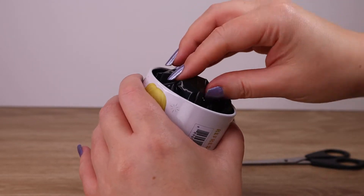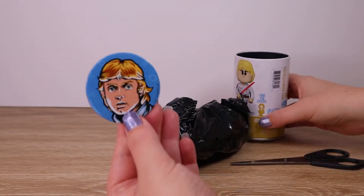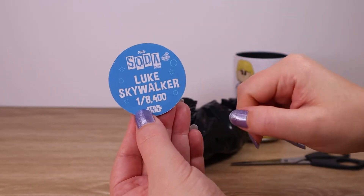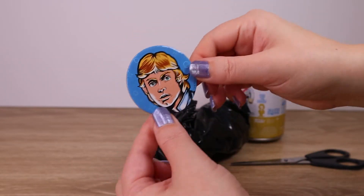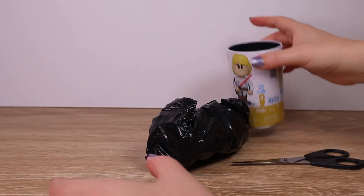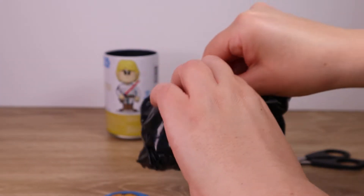Oh, there we go — that came off! Okay, so let's have a look and see what we got. The figure there — one out of 8,400. So no chase this time, we'll try again next time. But we can see the artwork here — I'll put the tin back and let's have a look at the figure.